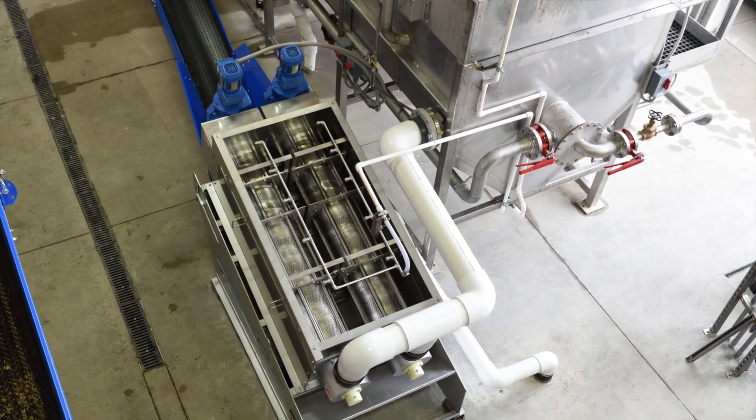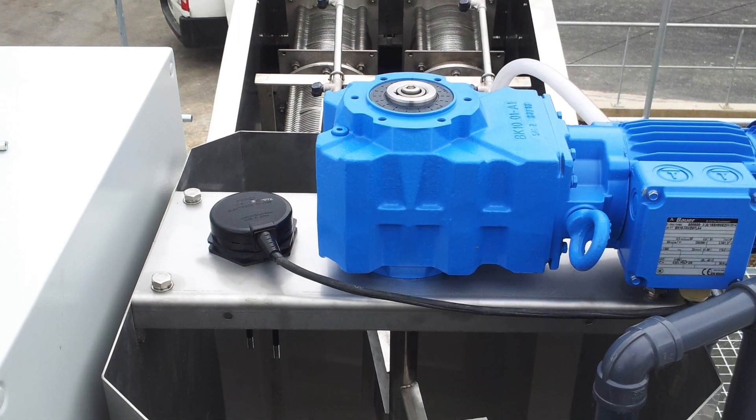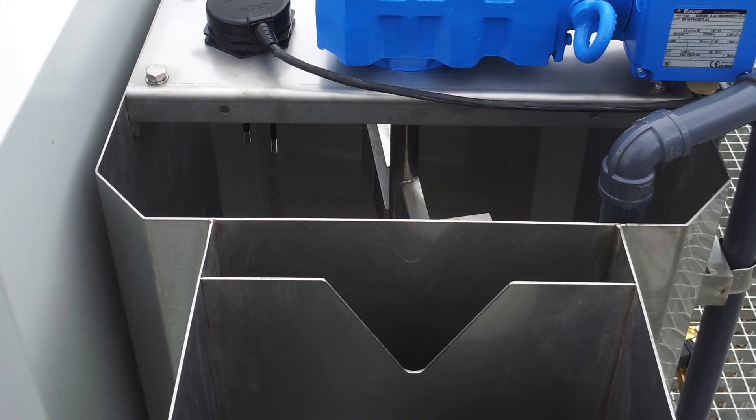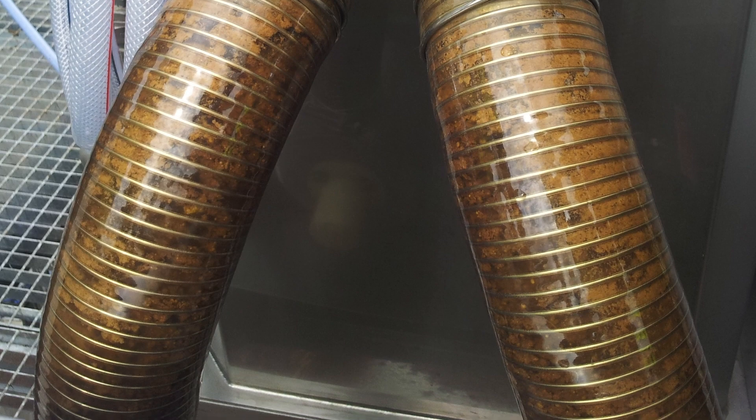Thickened sludge can flow directly into the dewatering cylinder inlet, or if polymerization is required, material can flow into the MD flock tank. After the material is flocculated, it gravity flows into the dewatering cylinder.